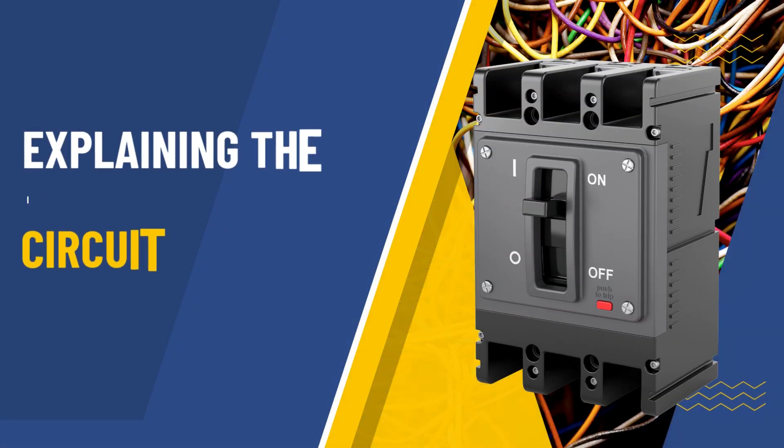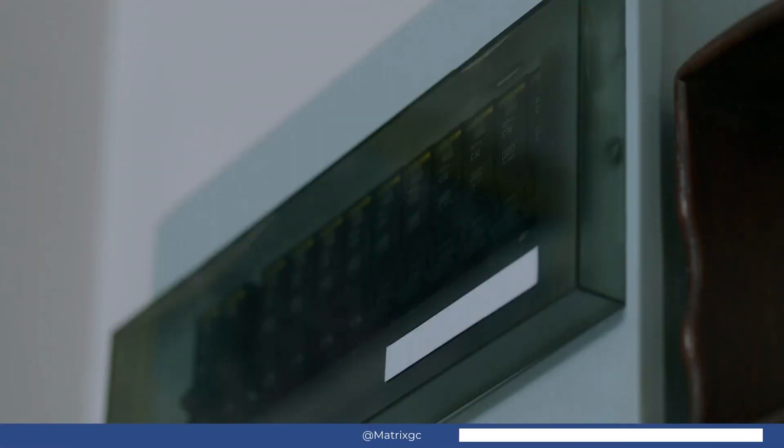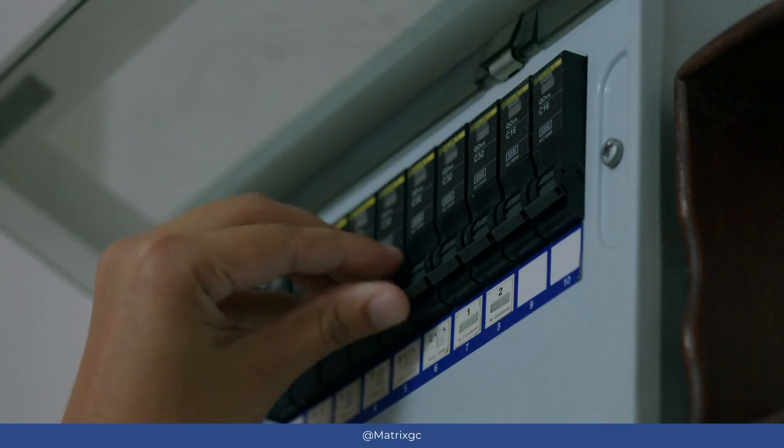A circuit breaker is a vital component that safeguards your electrical circuits. When it detects an overload or issue, it automatically cuts off the power. This not only keeps your electrical equipment safe,